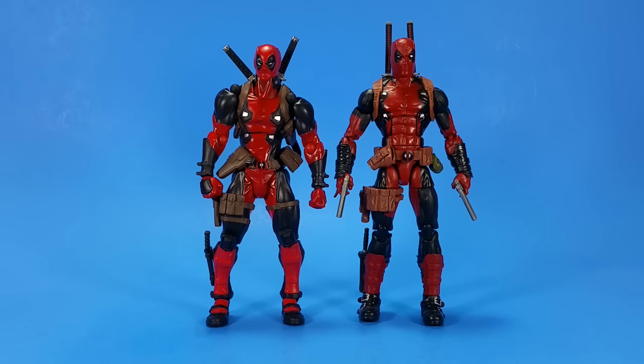Here he is with the Hasbro Daredevil. And here he is with Hasbro's X-Men Legends series Dreadpool.